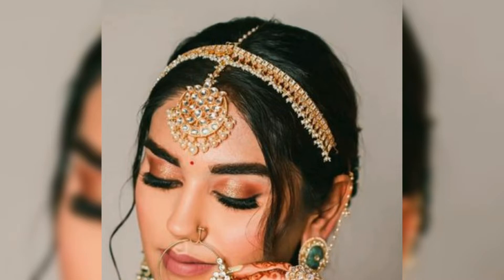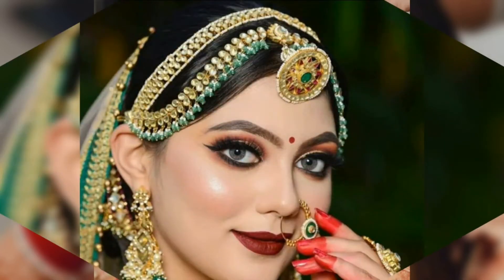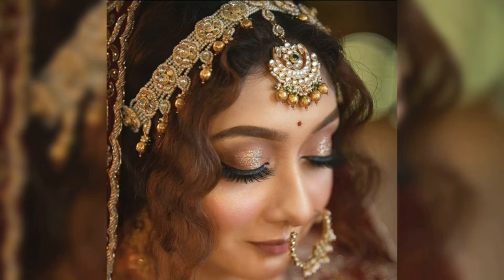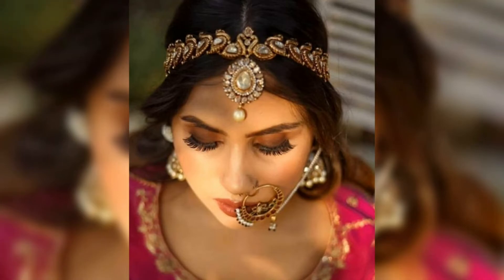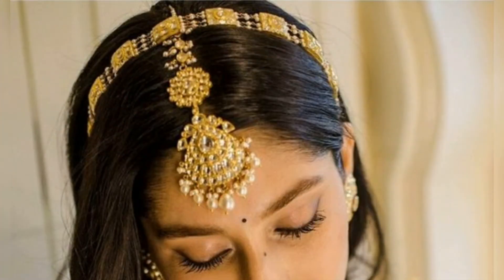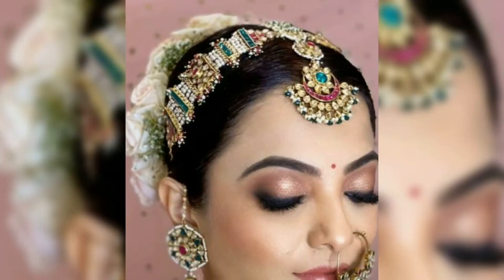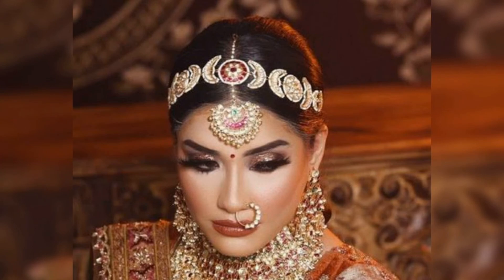So guys, how beautiful are these designs for matha patti with mang tikka ideas. I hope you enjoyed this video. If you like the video, take care, and I will see you next time. Thank you.